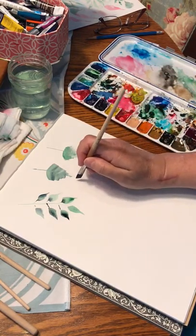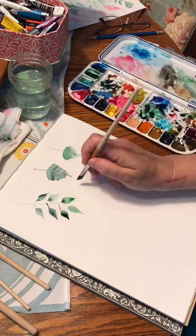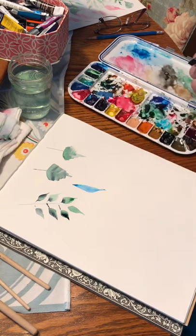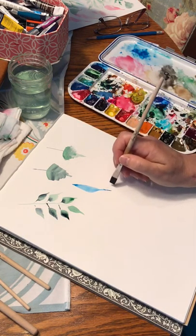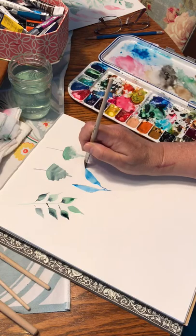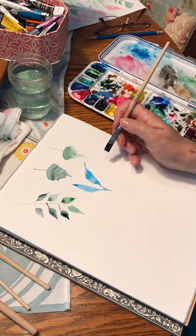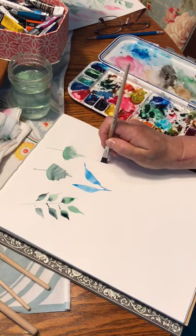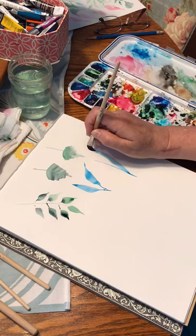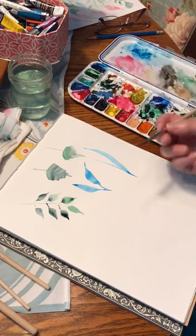Again using the same brush and the same technique — pushing down, pulling towards you, and then lifting up and bringing it back on that chiseled edge. You can do it away from you too — just push down and then back up on the chiseled edge. You can do strappy kind of leaves, make them really long. You know how tulip leaves are long and strappy? Just come up, push, then release — and there's your strappy tulip leaf.